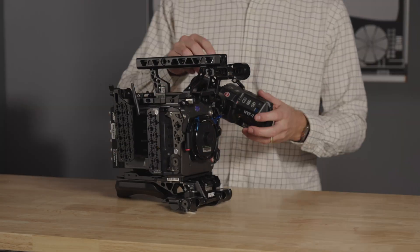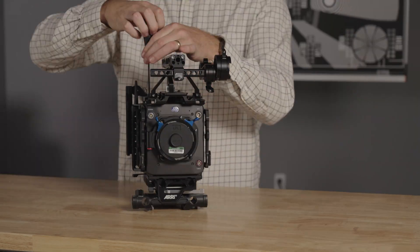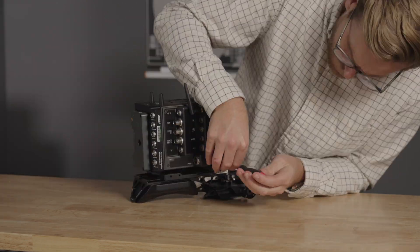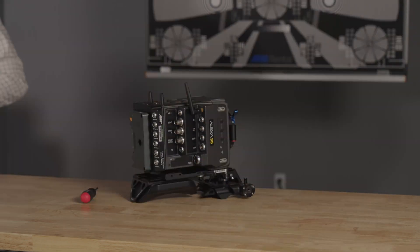Now that you're done configuring camera settings, you'll need to strip the Alexa 35 to the bare camera body. Remove any antenna, mounting brackets, base plates, or any other accessories.